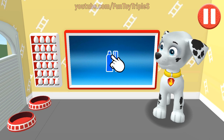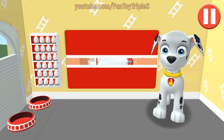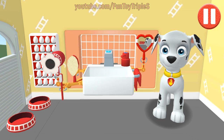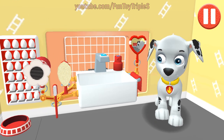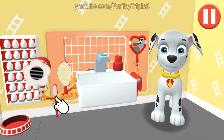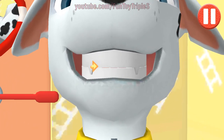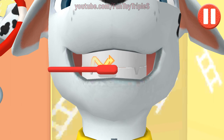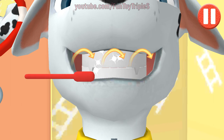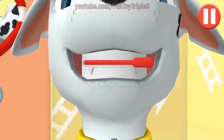It's time to clean your pup's teeth. Tap the picture of the toothbrush. Tap the toothbrush by the sink to begin brushing the pup's teeth. Swipe to brush up and down. Swipe to brush around and around. Swipe to brush back and forth.